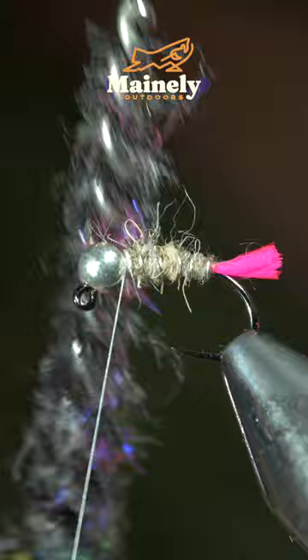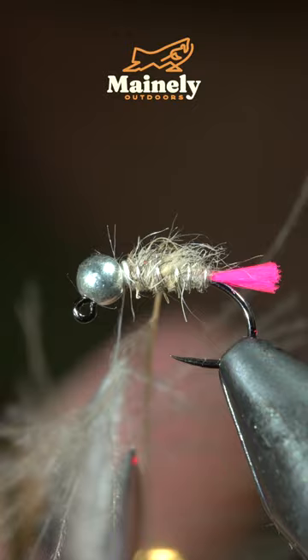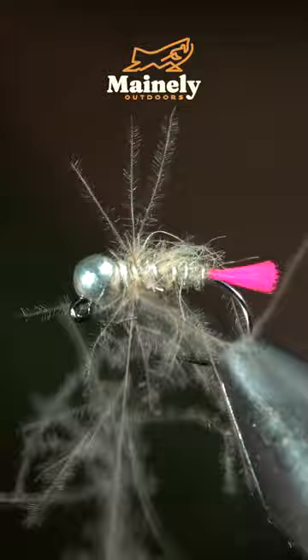Brush it out to give it a nice buggy look. Then grab a CDC feather, insert it into your thread, snip the excess free, and wrap it around the head of your fly, followed by another dubbing noodle of hare's ear.